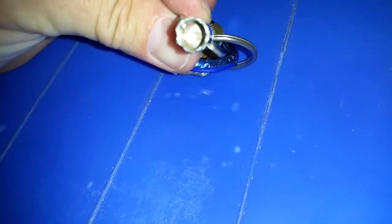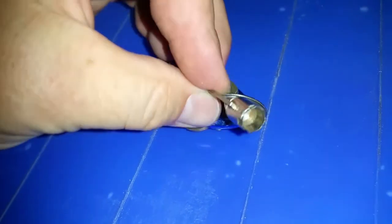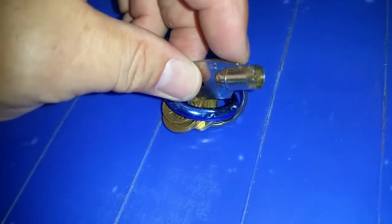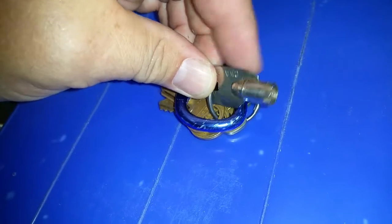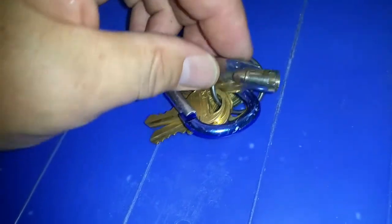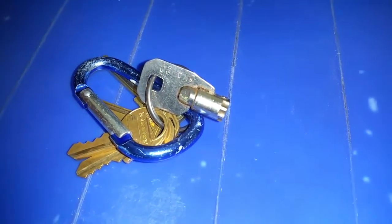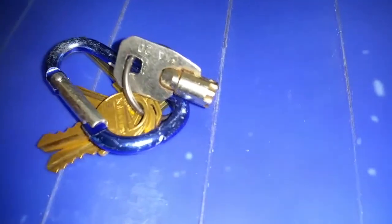There are two notches on this key — one on the inside of the cylinder and one on the outside. By grinding off the exterior notch, the key is allowed to slide into the misaligned tubular lock. Once it's in there, a little wiggling around and you can unlock it.